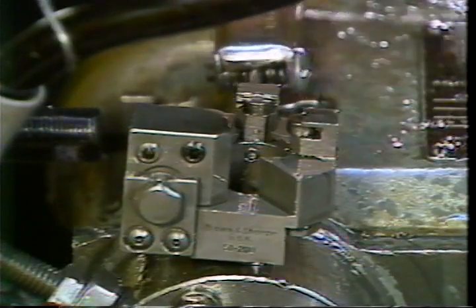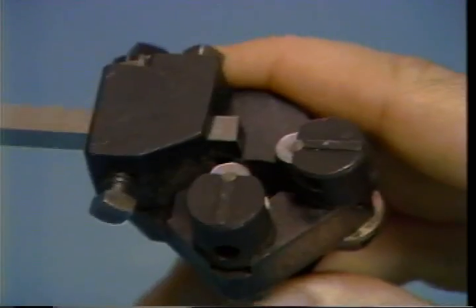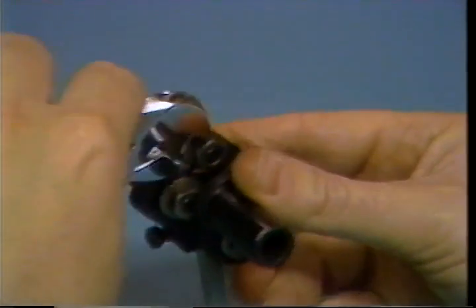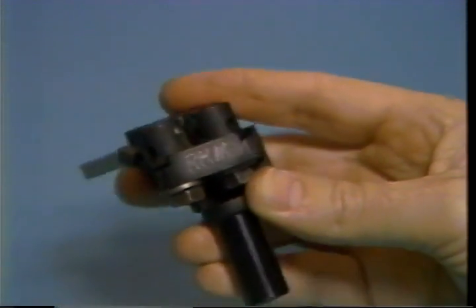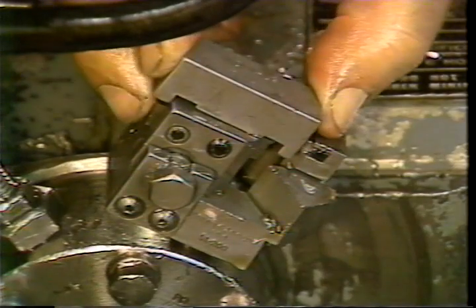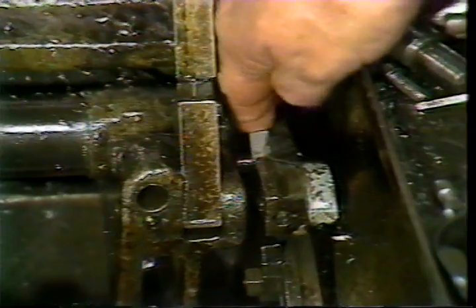Next, back off both rollers so they will not contact the bar stock during the cutting cycle. These nuts hold the rollers in position and must be loosened before trying to move the rollers. Mount and center the box tool as shown earlier if it has not already been set on the bench. You are now ready to make machine adjustments for the box tool.